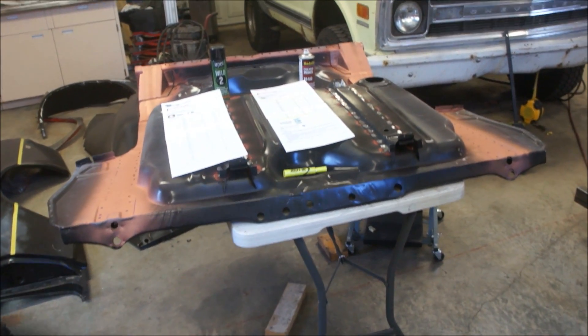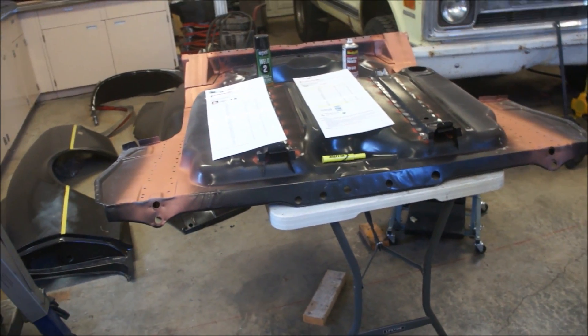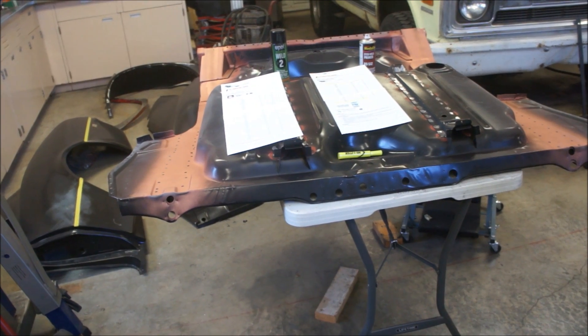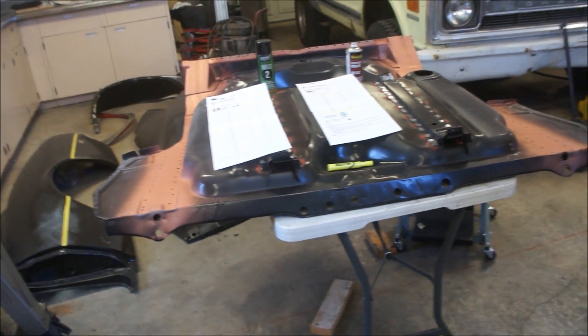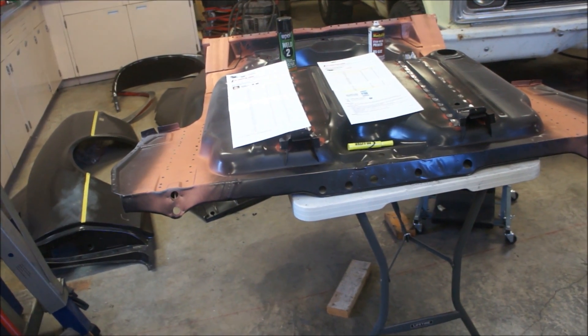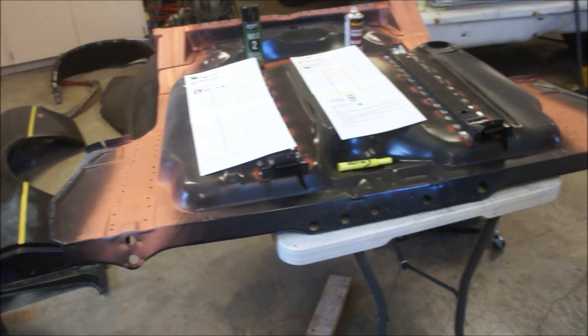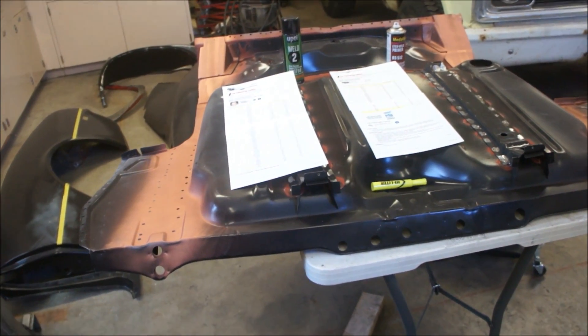Alright guys, I'm going to do a controversial video on weld-through primer. I've been doing these weld-through primer videos for quite a while, doing tests trying to figure out what's the best, what's gonna work, what's not gonna work, what'll burn off and won't burn off. I've got lots of test studies and videos.